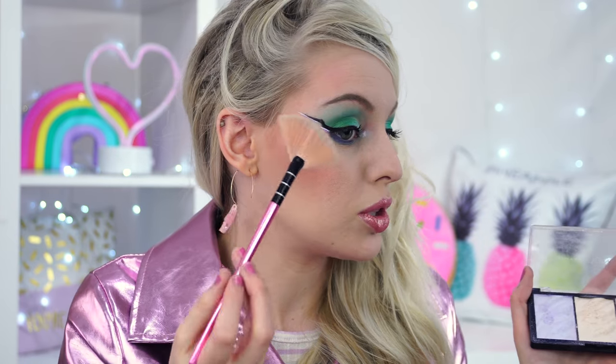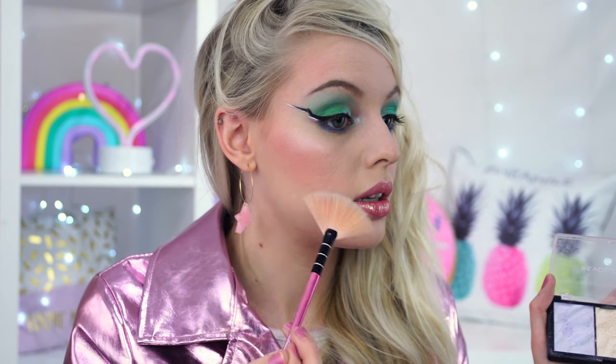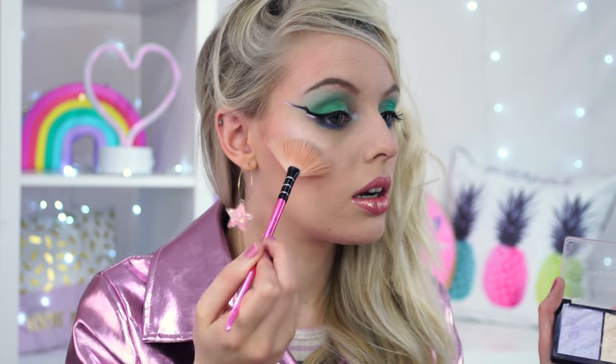Going in with mascara - the Maybelline Lash Sensational. I'm going to leave the eyebrows as they are. I'm really happy with the lips. I feel like I need more blue under my eyes on the lower lash line. For highlights, I'm dipping into the pink and gold with the Revolution Pro highlighter - just highlighting here. We are ready to party, ready to hit the club!